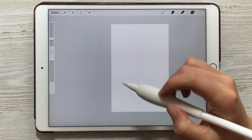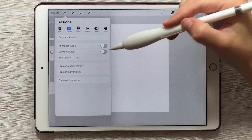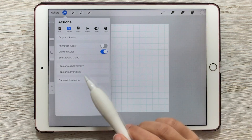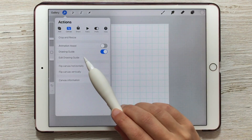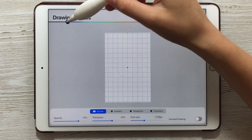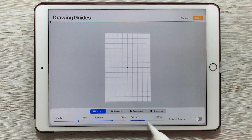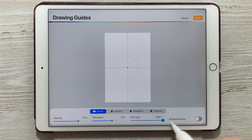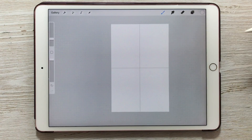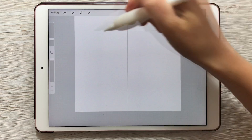To make sure I'm staying in the bottom half, I'm going to turn on my drawing guides by going to Actions, Canvas, and then toggling on the drawing guide. You'll see a grid appear. To make it split the canvas in half, go to Edit Drawing Guide. I can change the color of the guide to black so I can see it better, then increase the grid size all the way to max so it's just splitting it in half. Choose done.